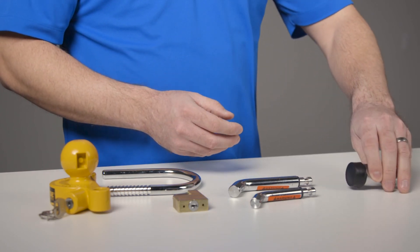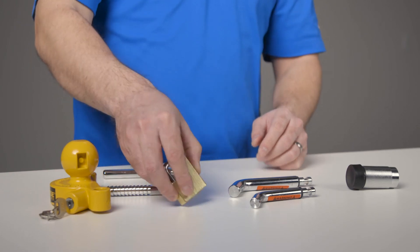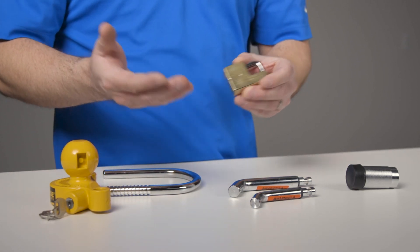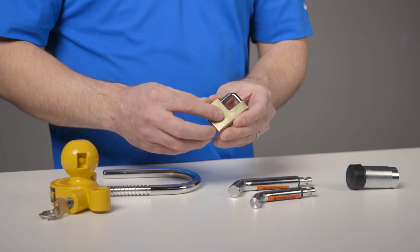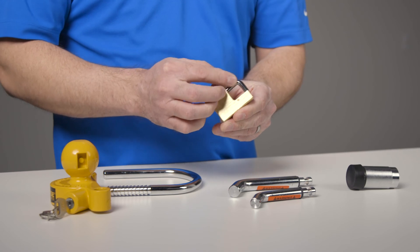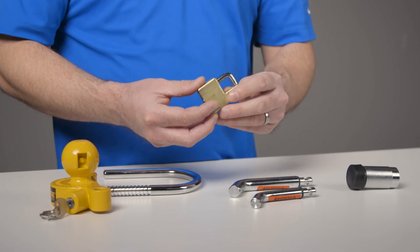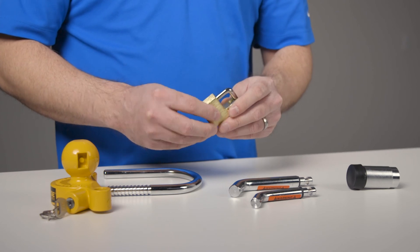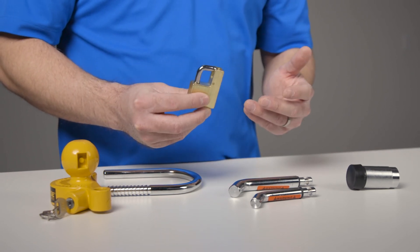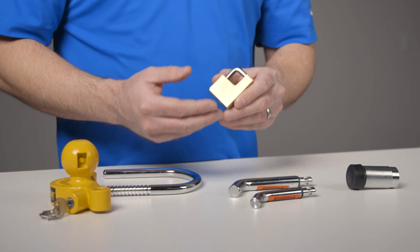Last but not least, the coupler latch lock is great to ensure that your trailer coupler is staying securely locked whether you're towing or storing your trailer. Its base is made from durable brass, while the shackle is made of steel with a protective finish to protect against the elements. The lock is designed to fit most couplers and can be used to securely latch the trailer's coupler when it's engaged or closed while towing, or be used as added security to prevent the coupler from being opened when the trailer is unattended.